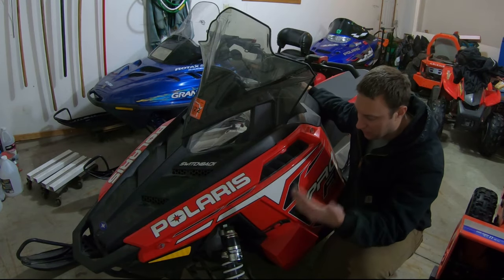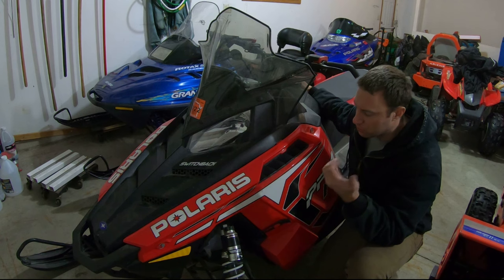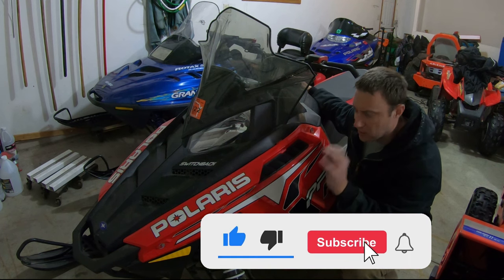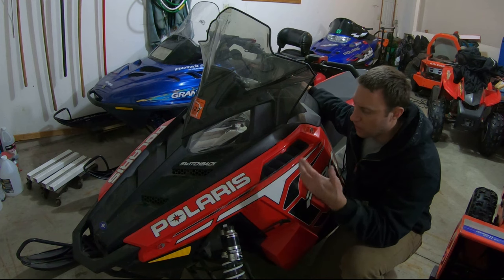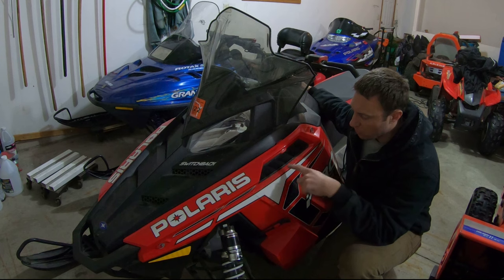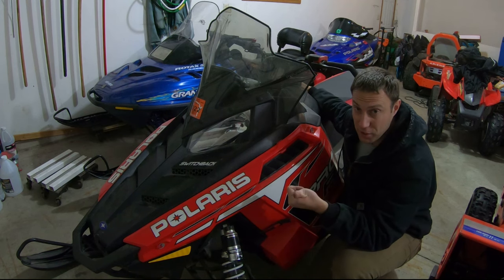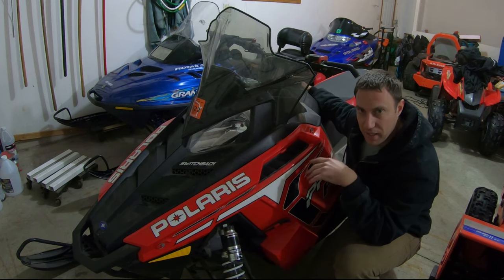Today we're going to be working on this Polaris 600 Switchback. This is actually my dad's snowmobile and we had an issue riding probably like two years ago. He didn't ride last year, where it doesn't want to accelerate or go past 60 miles an hour. It would set some detonation codes. Looking into it, it looks like it was more than likely something fuel related. We tried switching fuel, we tried spark plugs, we tried lots of different things, but nothing resolved it. So we're thinking it's probably like a plugged fuel filter. I got some parts on the way, so I'm going to start disassembling the side panels for this thing. We're going to switch the fuel filter as well as the fuel tank sock itself and then the float as well, because he has an issue with the gauge not working properly.